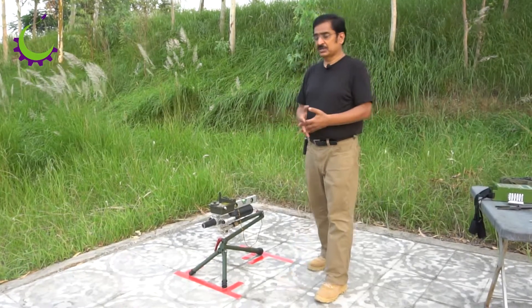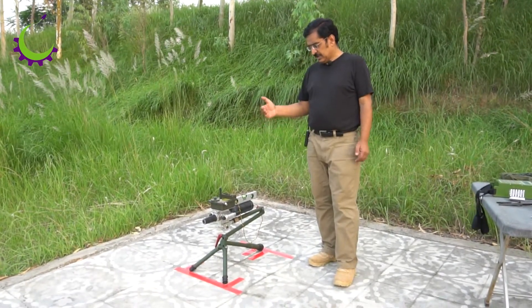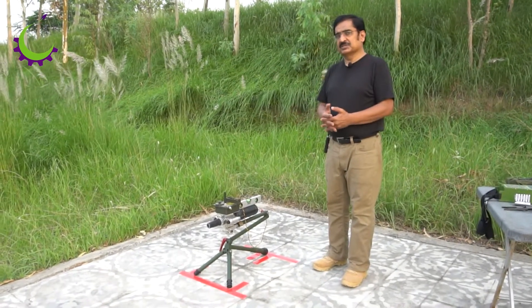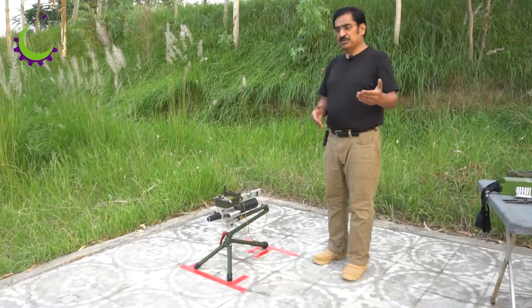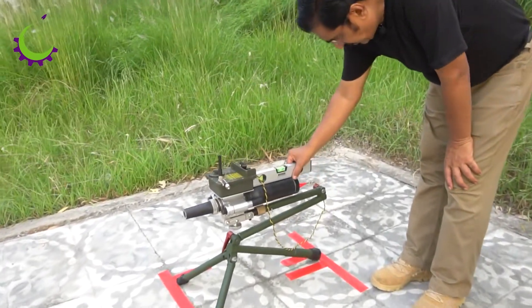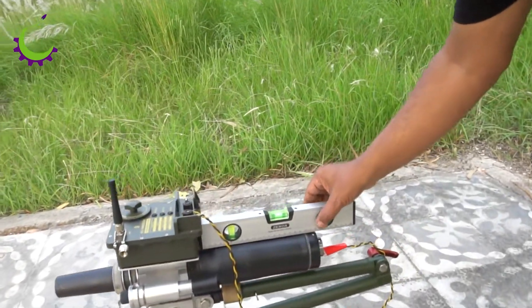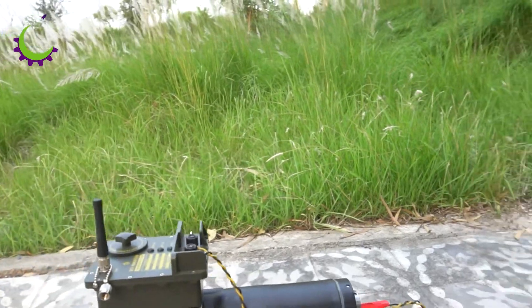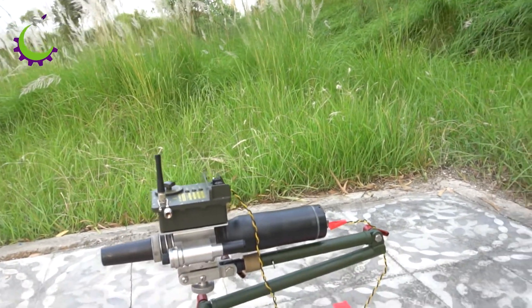We also have a 0.5 inch barrel which fires solid slugs. We are going to have a 15-degree angle of attack for this test — we have already leveled the disruptor on a bubble level and now I'm just going to set the 15-degree angle.